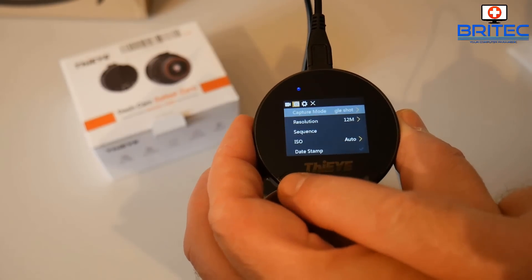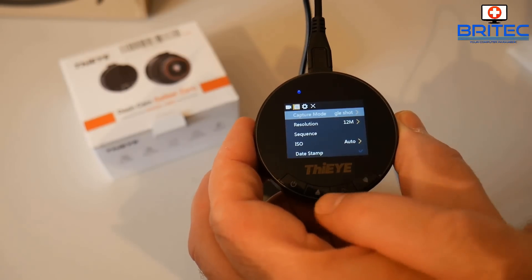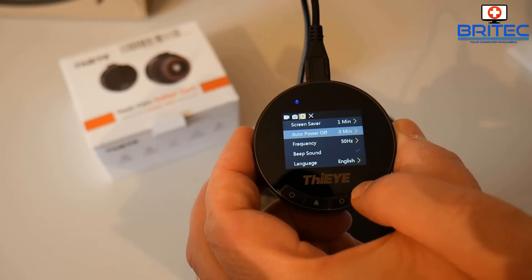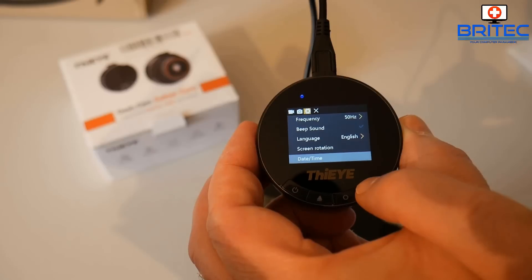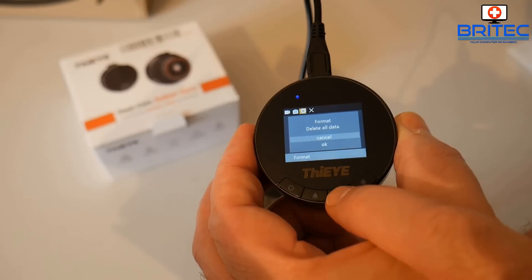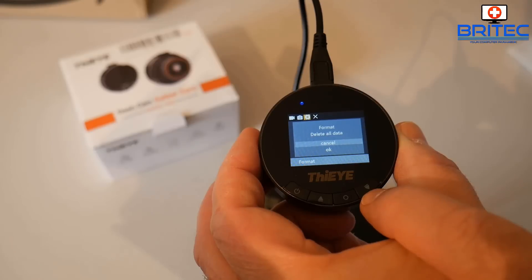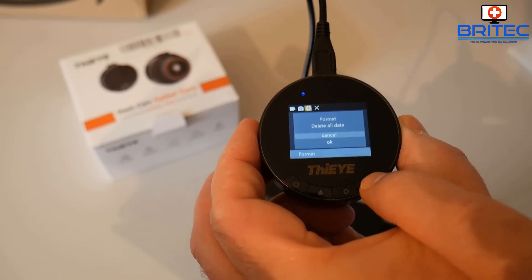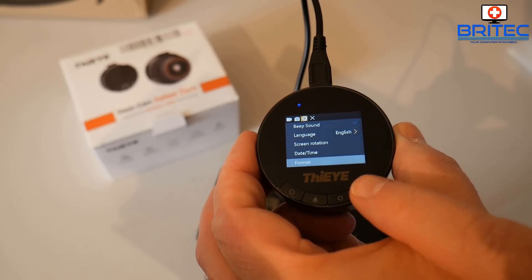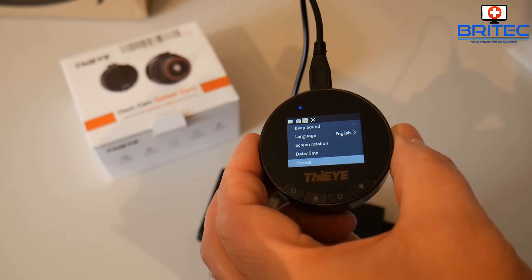Always take note of whether there is a latest firmware update for these particular types of devices. I'm going to go through here and format the micro SD card, because we need to do that to flash the firmware correctly. I'll go into the menu system, look for the format option, go to Delete All Data, Format, and click OK to let it format the card.